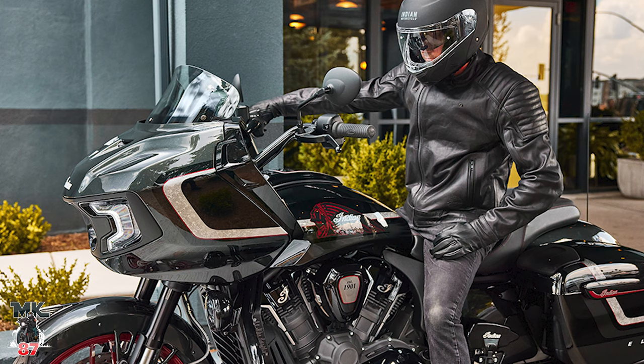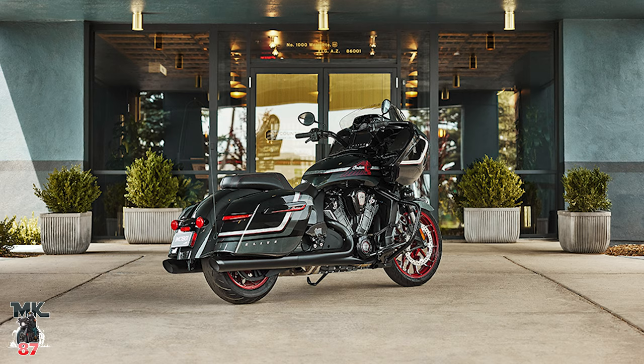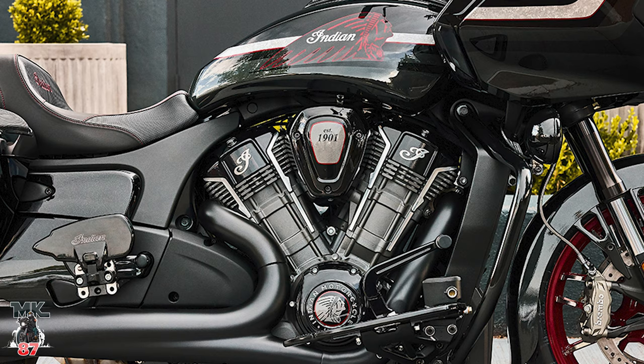We're back with another video — as promised, here's its own dedicated segment. This is the brand new 2024 Indian Challenger Elite, my favorite bike in this lineup besides the Indian Sport Chief. This bike is amazing. The Elite is like the top top model — basically like your CBO, the flagship of the lineup.